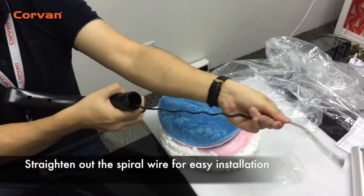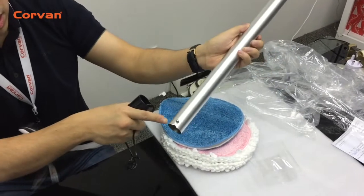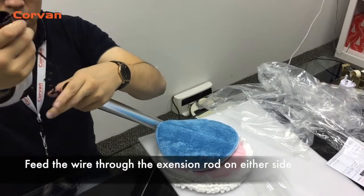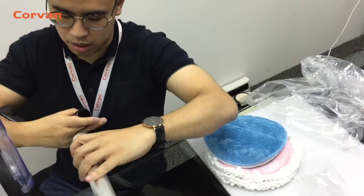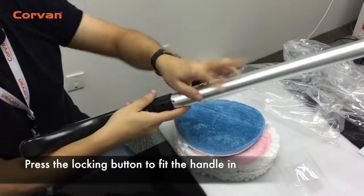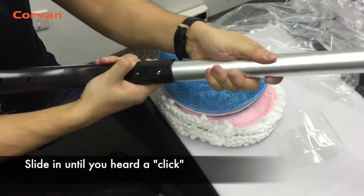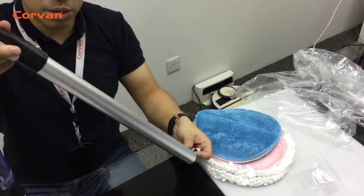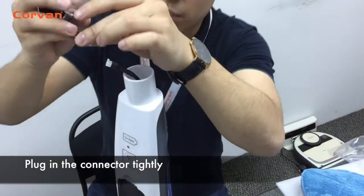Straighten out the wire for easy installation. Now feed the wire through the extension rod. Press the locking button to fit the handle in. Slide it in until you hear a click.